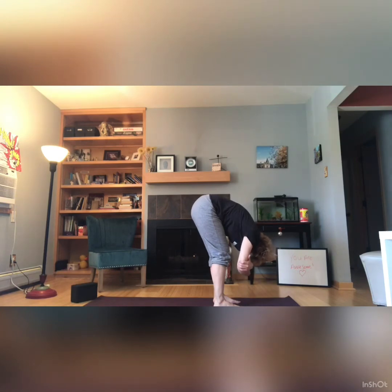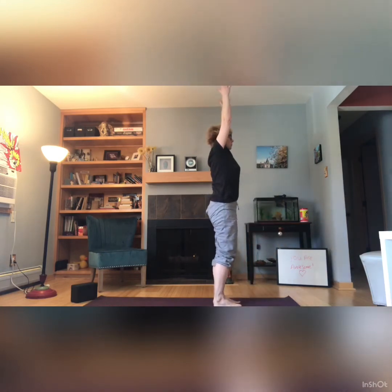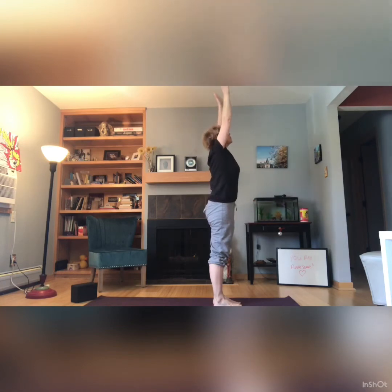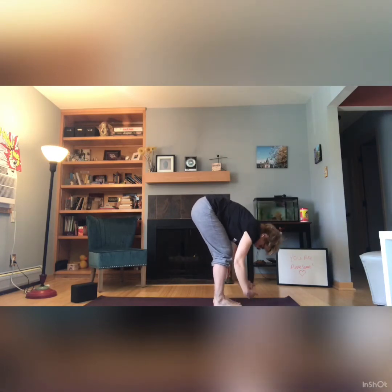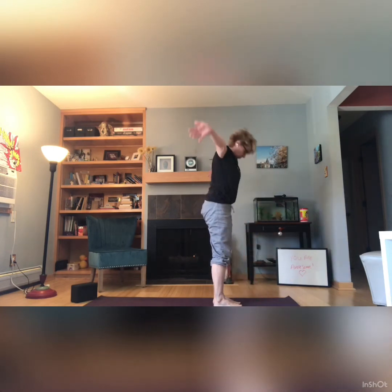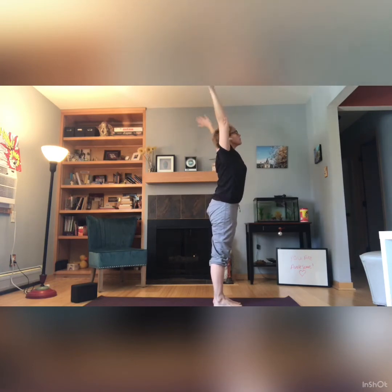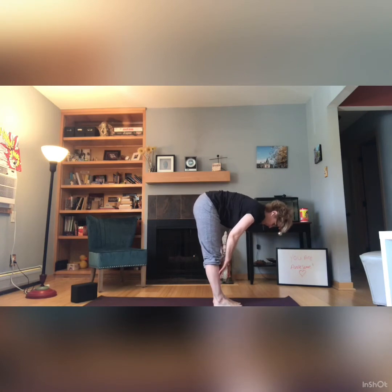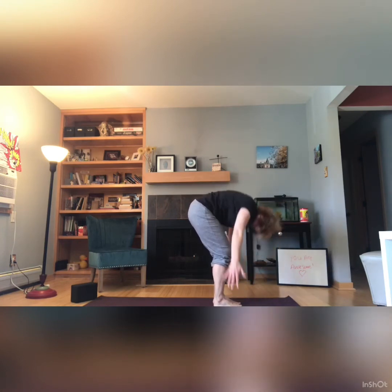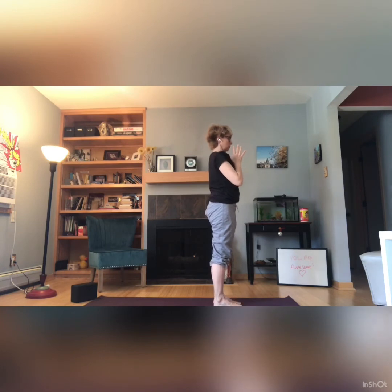And then going into a ragdoll, maybe holding opposite elbows. Getting ready to do some modified sun salutations. Sweeping the arms up and then bringing palms together. Exhale, forward fold. Inhale, halfway lift. Exhale, forward fold. Inhale, reaching the arms up, palms to touch — warming up for a warrior series. Inhale, exhale, sweep down, forward fold. Inhale, halfway lift. Exhale, fold. Inhale, sweeping the arms up, palms to touch. Bring them down to heart center. Breathing, grounding. Feel your feet connecting to the earth.